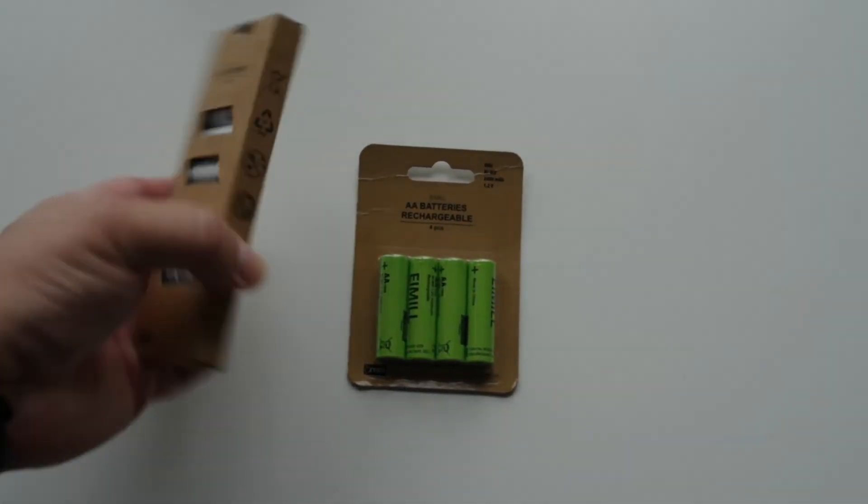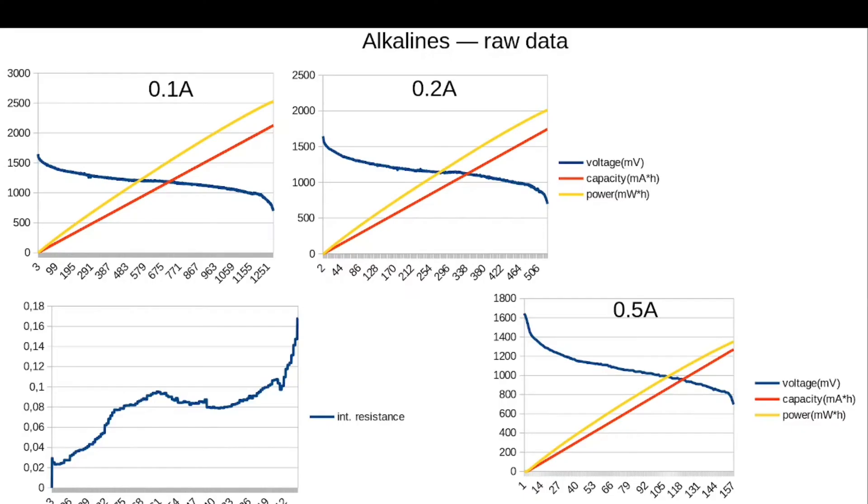Let's take a look at what we have here. Here is the raw data for Yusk alkalines. I will not comment on this — please put the video on pause and take a look if you are interested.